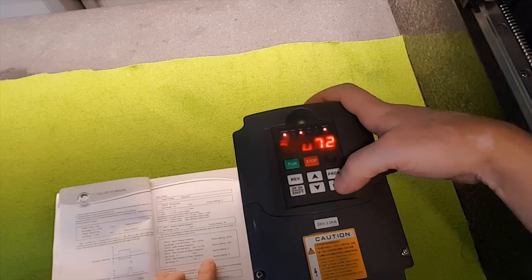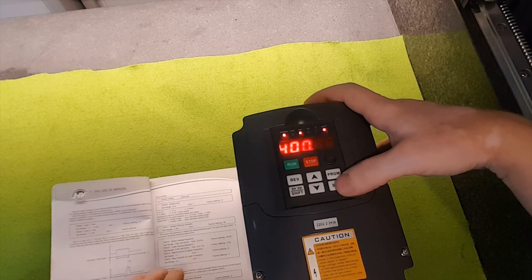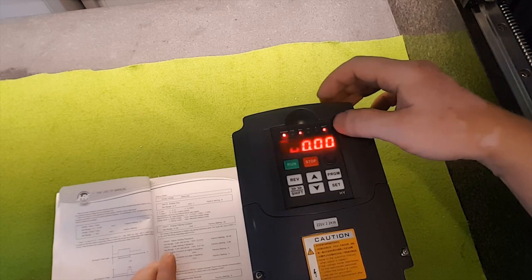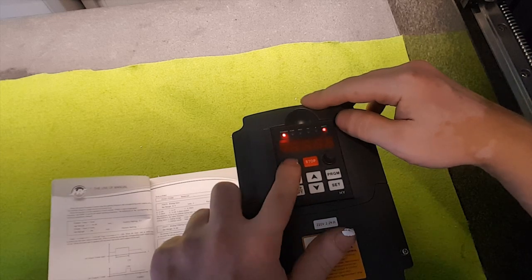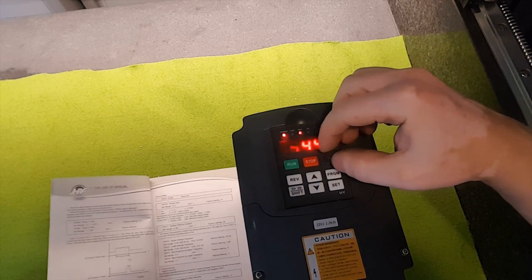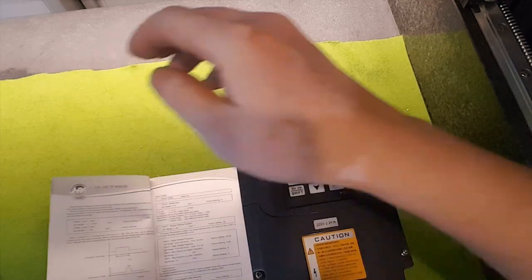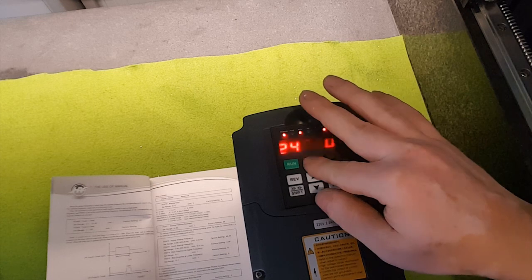Program 72 is set to maximum, and that's where you set how fast you want your spindle to spin. Let me turn it on to show how it works right now.